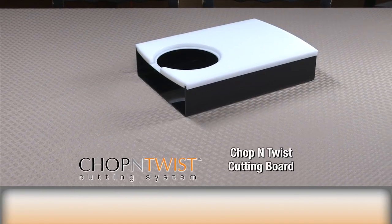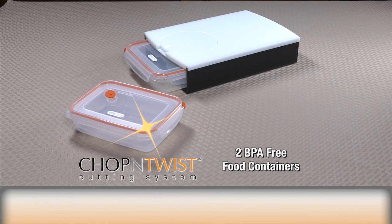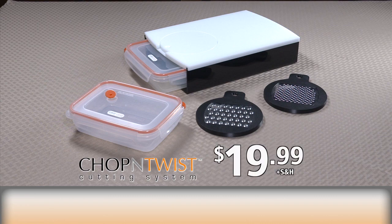Order today and you'll get the chop and twist elevated cutting board with our exclusive chop and twist rotating cutting surface, two BPA-free top-quality one-quart food containers, and two stainless steel precision cutting blades — our standard grater and micro grater — for just $19.99.